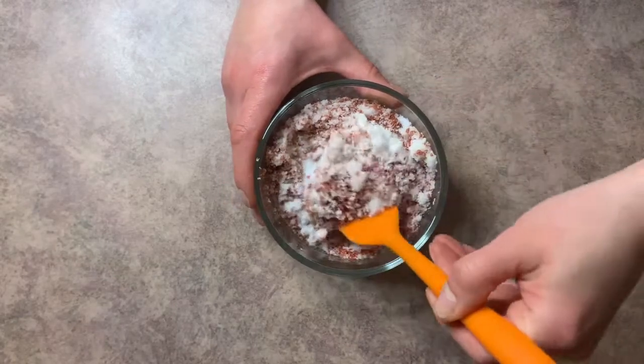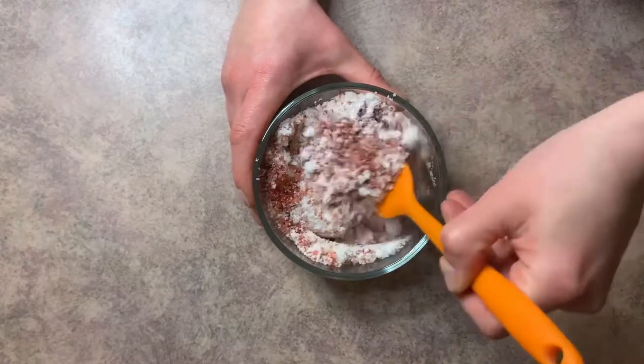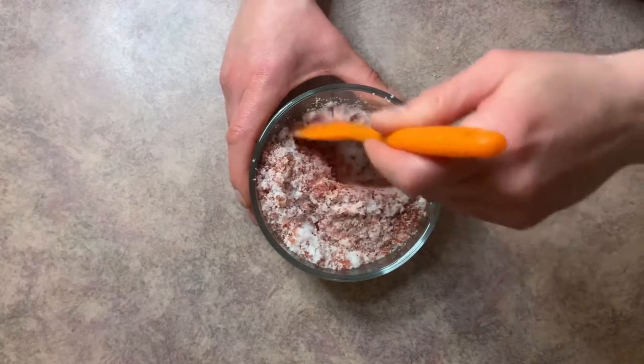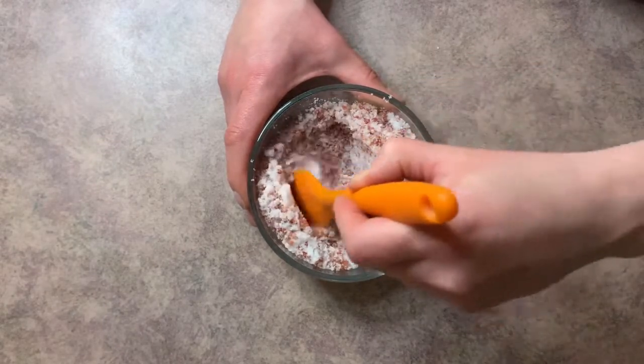I love the pop of color you get rather than just having a white bath salt. It's not really going to be enough to color your bath water very much, but I just think it looks nice in the container.